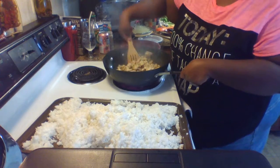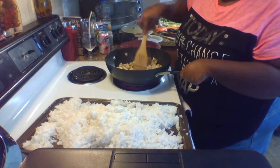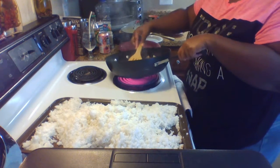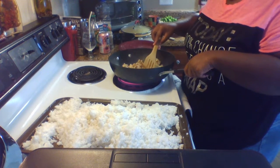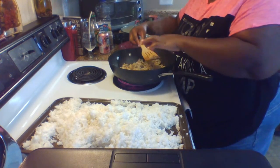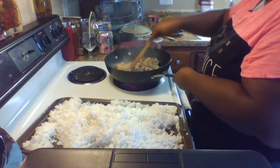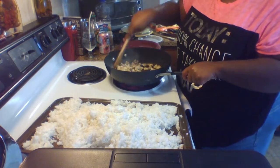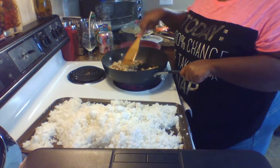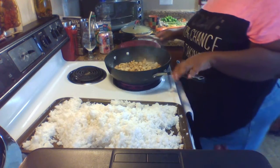The chicken is starting to get a golden color. Let me pull out a couple pieces to show you — see how it's starting to get brown with crispy little bits? That's what I want. You might not want the crispy bits, but I like a little bit of crunch with my chicken. This chicken is almost done — I'm going to let it keep cooking.